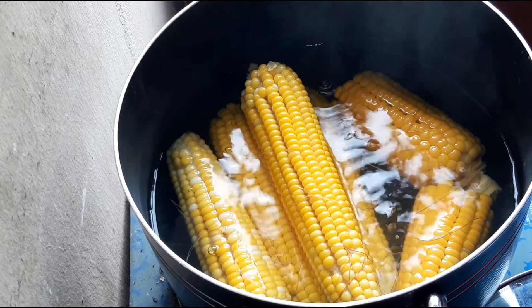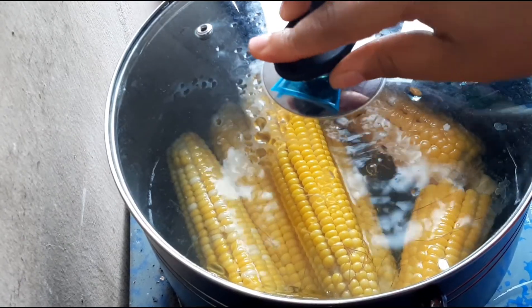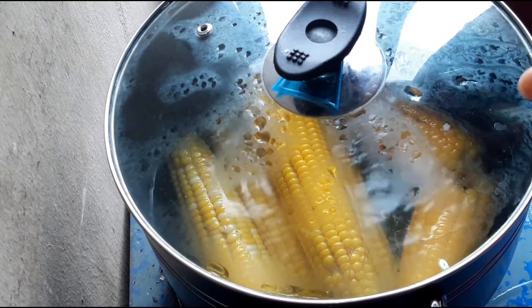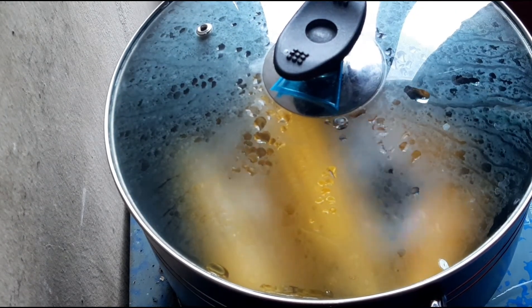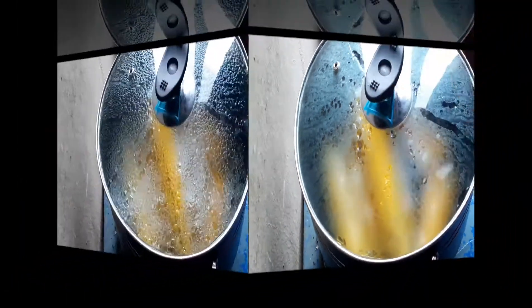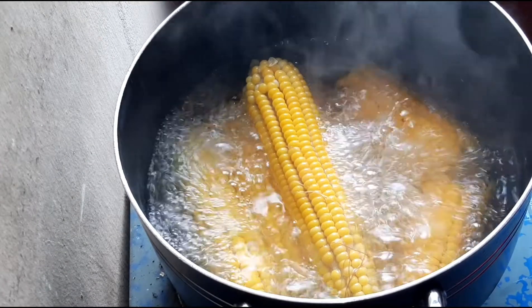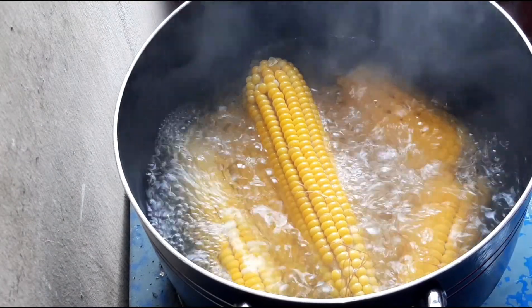I'll cover the pot and allow the corn to cook with the salt for an extra five minutes so that the salt will infuse into the corn very well. Make sure you cook this on high heat. The corn has been boiling with the salt for five minutes now, so the corn is ready.